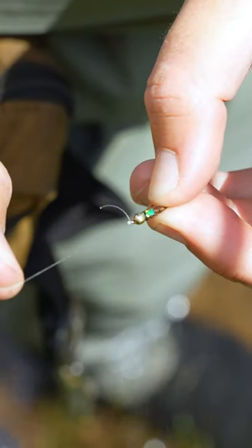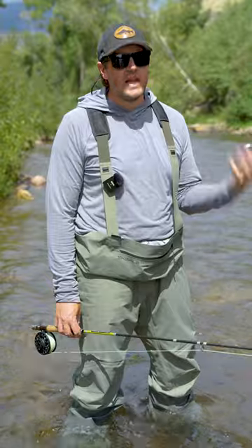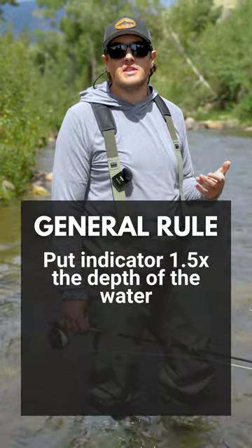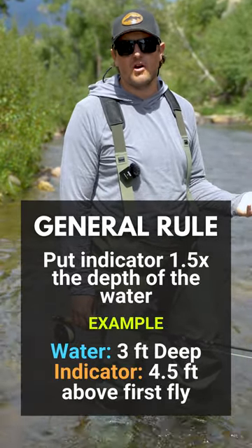I've got a couple nymphs on and I've attached my indicator, but how do I know that my flies are drifting at the right depth? The best way I've found is to make an educated guess and then make little adjustments along the way. The depth of the water right here is about three feet. The general rule is that we put our indicator 1.5 times the depth of the water, so we'll put it at about four to five feet above our first fly.